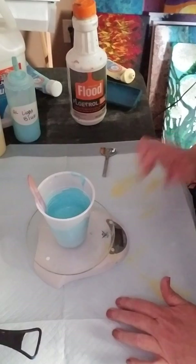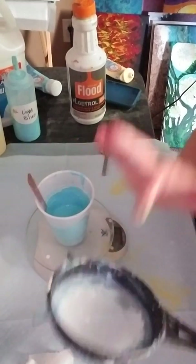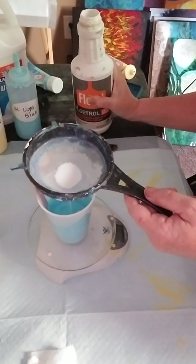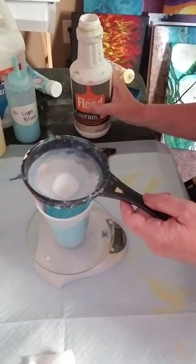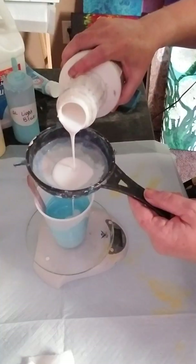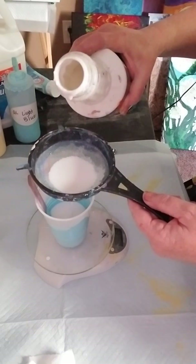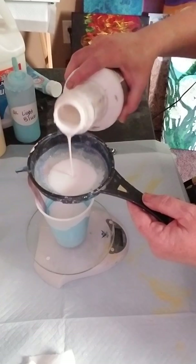I've got that mixed up, so I'll clear the scale out and get my sieve to strain the Floetrol. So we had 1.5 and 1.5, which makes 3 ounces. We want 6 ounces total — so we're doubling it: 1.5 plus 1.5 makes 3, then double to 6. We're putting 3 ounces of Floetrol in here.